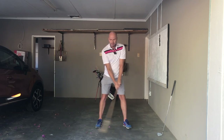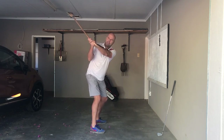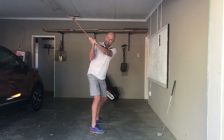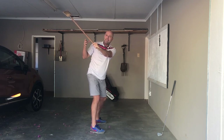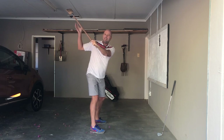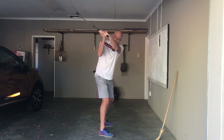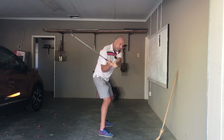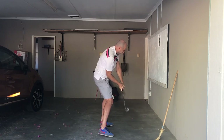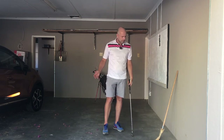So once I hinge from here, I'm in a very neutral position. The club looks slightly laid off, but it's on plane. And what's also helpful — I also try to get the back of my hand as straight as possible. This ensures that the club face is either straight or slightly closed; I can work with both. I don't want the club face to be open at the top. So all I've got to do from this good position is lower, turn — or turn and lower — and release while still turning through impact and during the through swing.